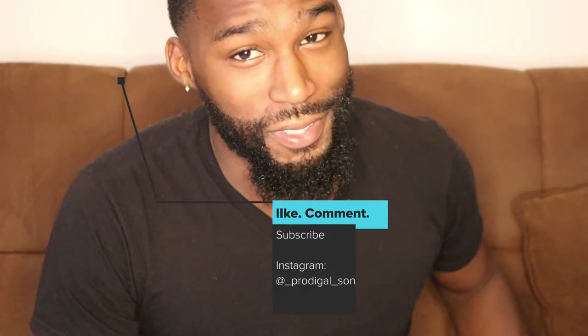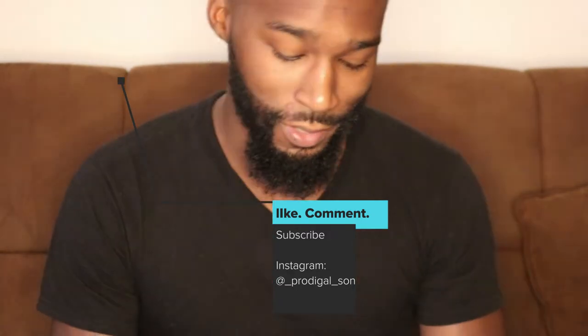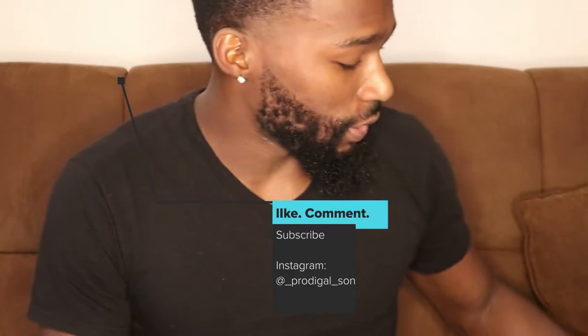What's up guys, welcome back for another edition of Rosé's World. I'm your guy Rosé. What we're gonna be talking about today is how to style your beard — ready to go and kill this day.